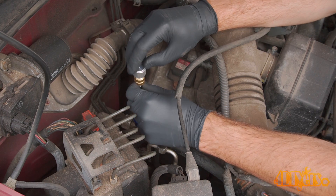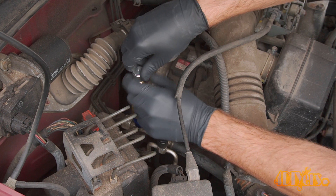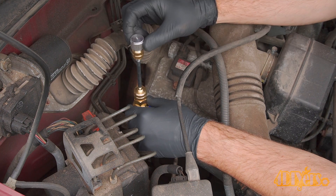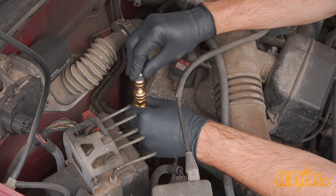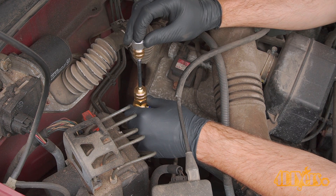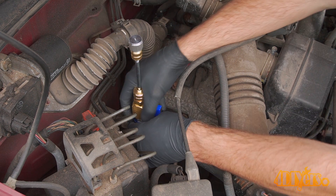Push the shaft down and gently turn it, threading it into the charging port. Ensure it's snug. When that shaft is pushed out, you can push it back down and lock it into the valve, ensuring it is in place. Then remove the tool using the quick disconnect.